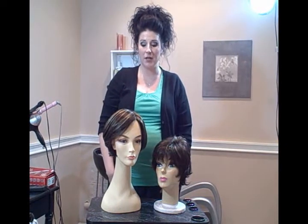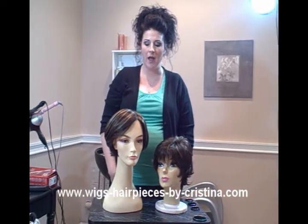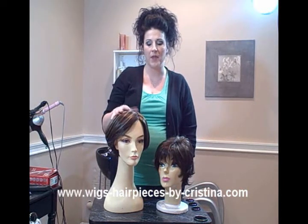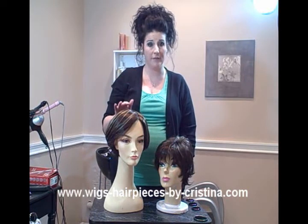I'm Christina and I'm here to talk to you today about monofilament caps. The monofilament cap is much more natural looking — it actually looks like the hair is coming right out of the scalp. They're lighter in weight and they just look a lot more natural than the machine wefted.